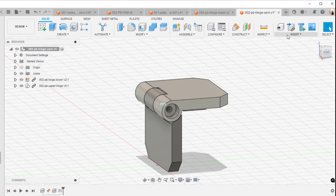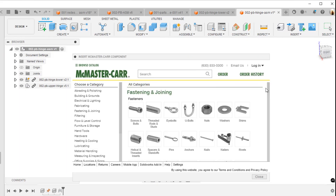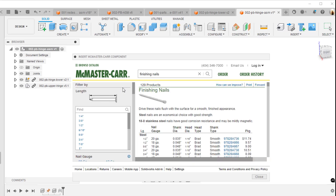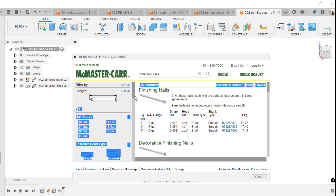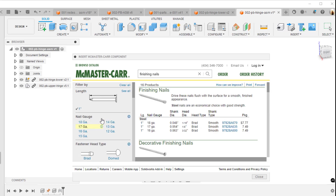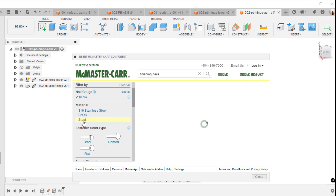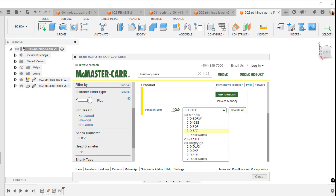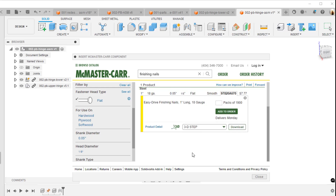I'll search for finishing nails on McMaster-Carr. You can filter by head type — there's a domed head option. Let me clear that and try again: I'll search for a one-inch finishing nail, 18 gauge, with a flat head. From there you can choose several different file formats to download. I selected STEP, which is a pretty common format, and hit download.